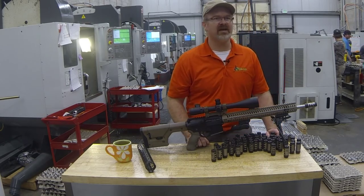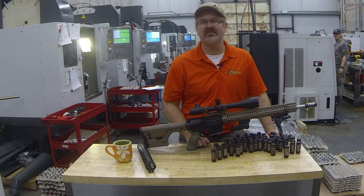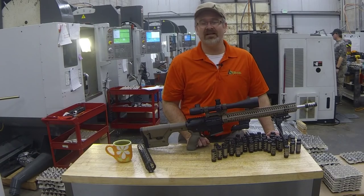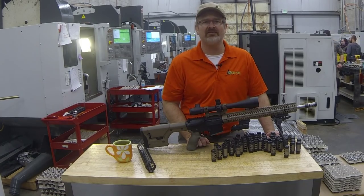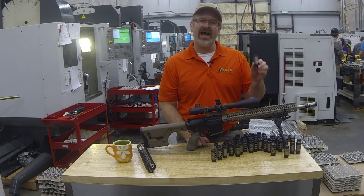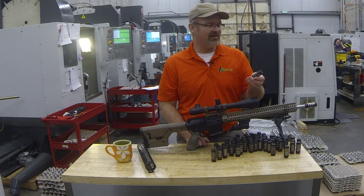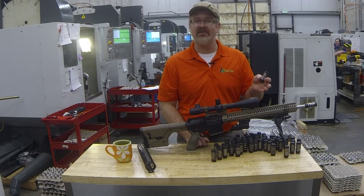Hi, I'm Tom with Thodenworks. Here we are a week before SHOT Show 2016, and we're going to start announcing some of our new products. You've seen some hints on our Instagram and Facebook lately. One of our newest products is the Atlas — it's a compensator muzzle brake, we're going to call it a muzzle device. There are two different models: the Atlas 5 and the Atlas 7.